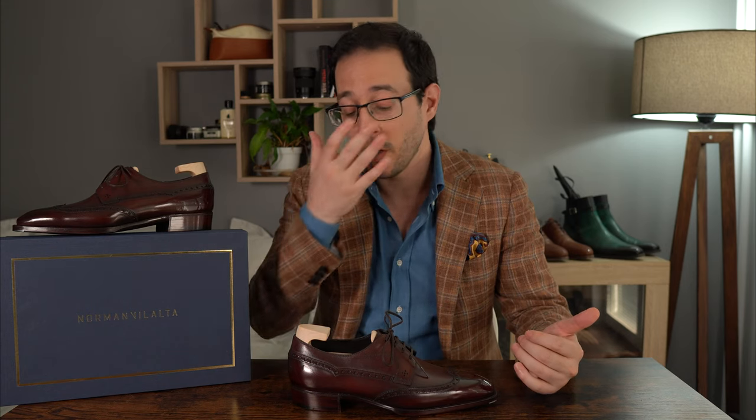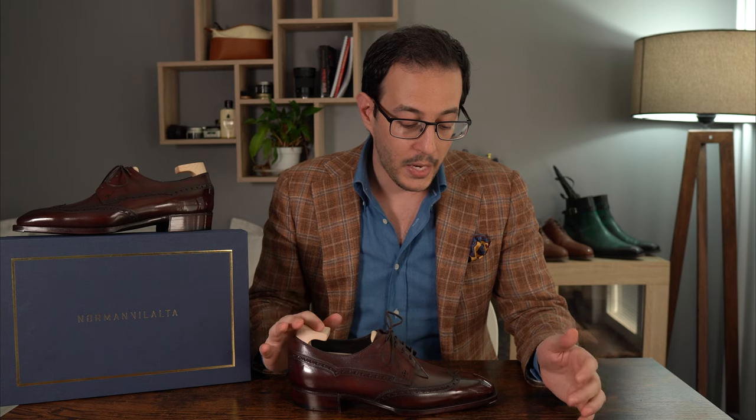For availability, their website is the main hub for ready-to-wear, made-to-order, and group made-to-orders, which are sometimes cheaper. There are a few collaborations and retailers — for example, The Hand in the Netherlands, and collaborations with Leffot in New York City — with some special models, but the main channel is directly through Norman.